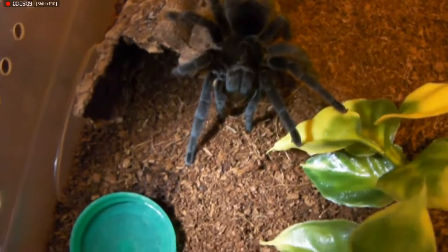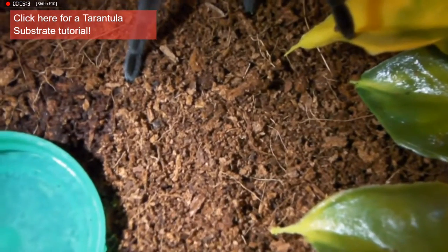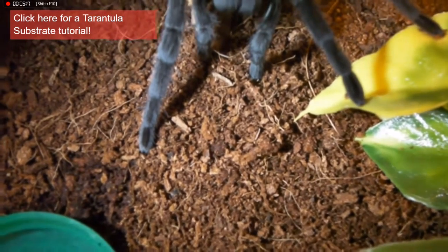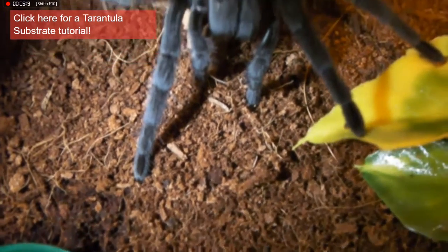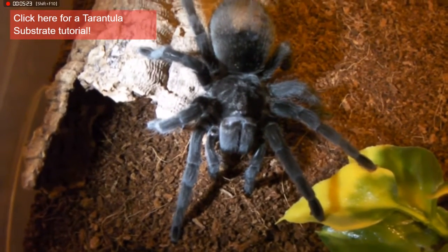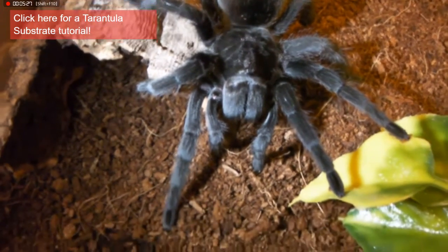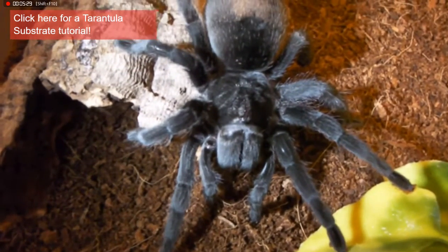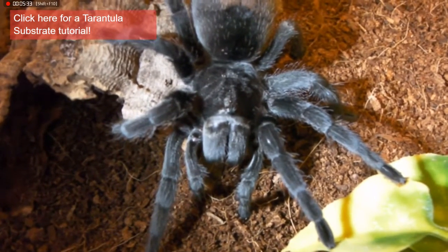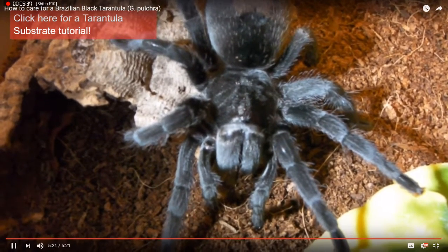The substrate I've used is just coconut fibre, but that's not the only option — there are plenty of other things you can use as substrate. I will post a link to a video from Tarantulas Plural that goes a lot more in depth as to what substrates you can use, so I'd recommend checking that out. Hope you guys have enjoyed watching, and I shall see you again soon. Goodbye!